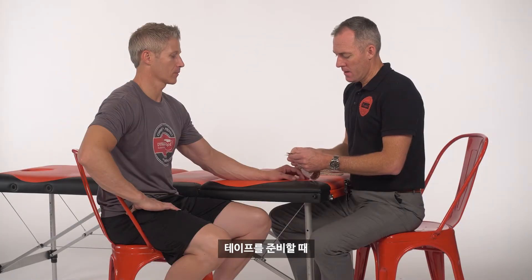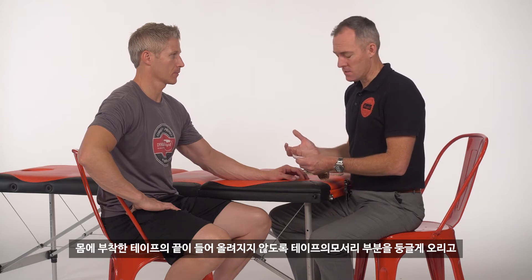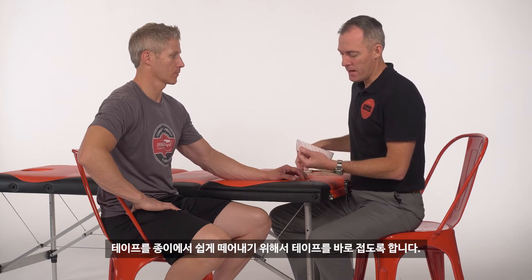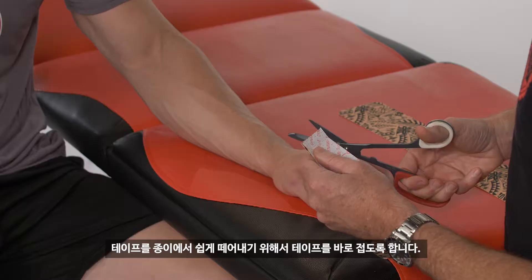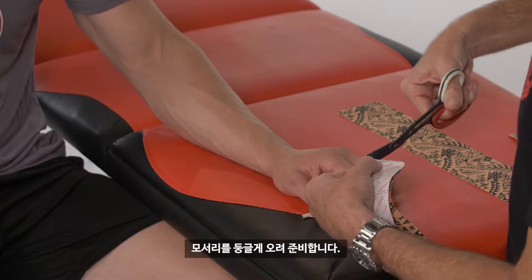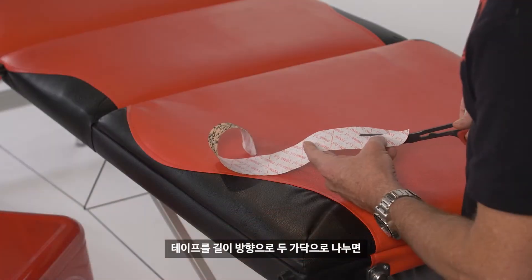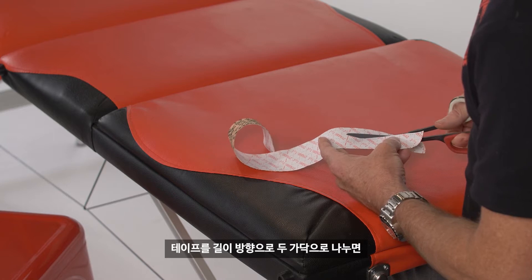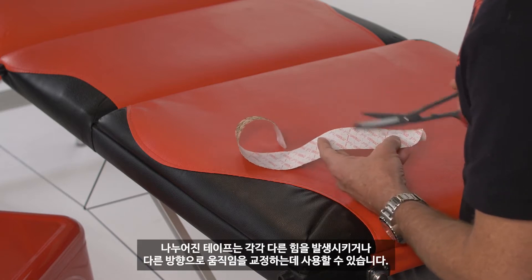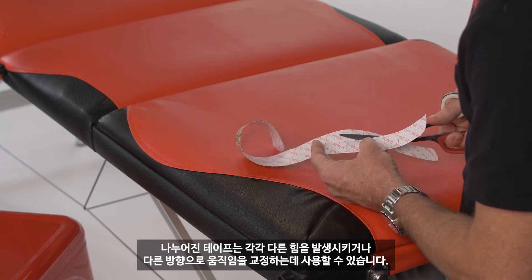When cutting the tape it's important to round the corners, as that reduces the chances of lifting and peeling. The simplest way is to just fold it back on itself so you only need to do it once and then simply trim off those corners. Splitting the tape down the middle gives us two separate tails that we can create different forces or different movement corrections from the same piece of tape.